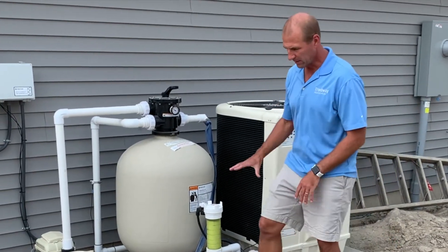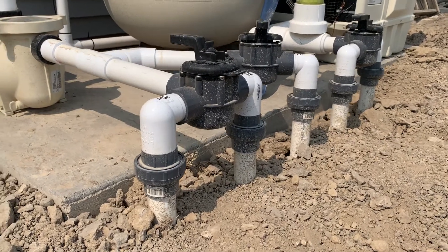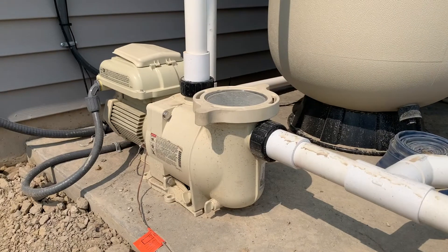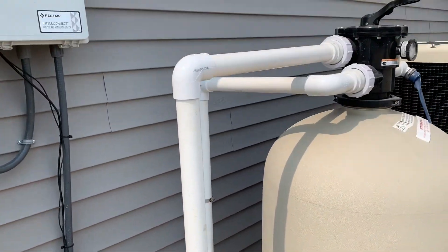The movement of the water comes from the pool up into the main drain, and your skimmers is being sucked through the pump. From the backside of the pump, it's pushed up, over, and through the sand filter.